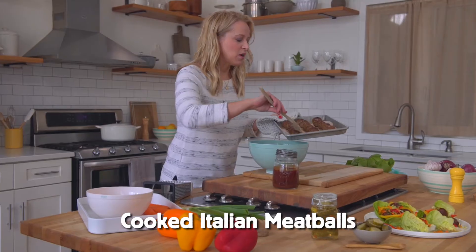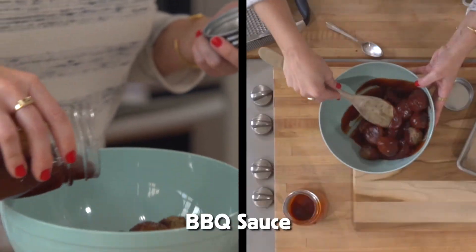I love these meatballs — they're already full of great flavor. Toss your meatballs with barbecue sauce, then set these aside and chop some vegetables to go on top.